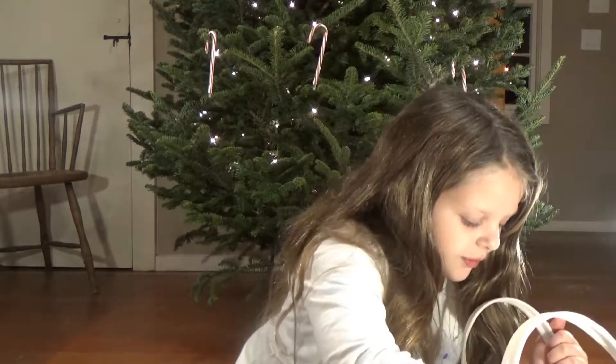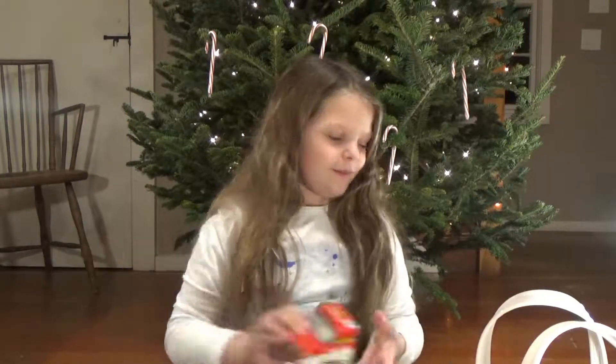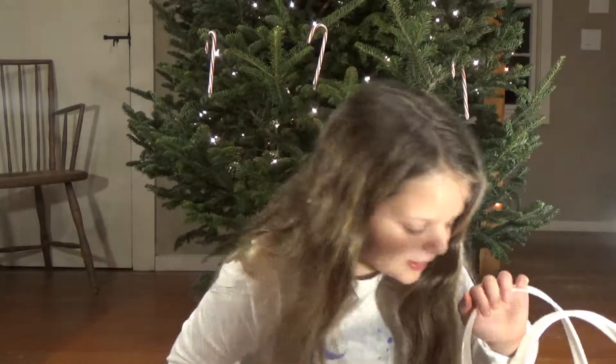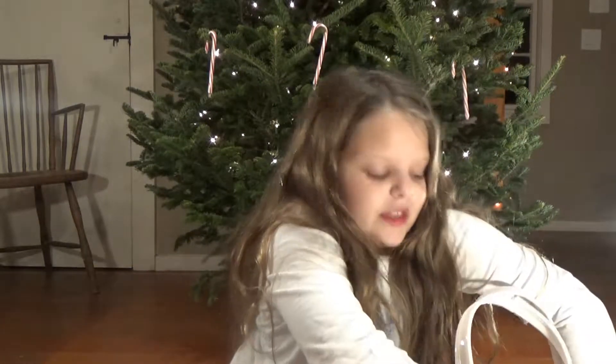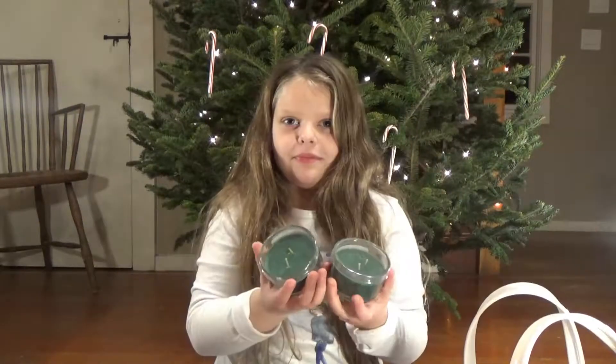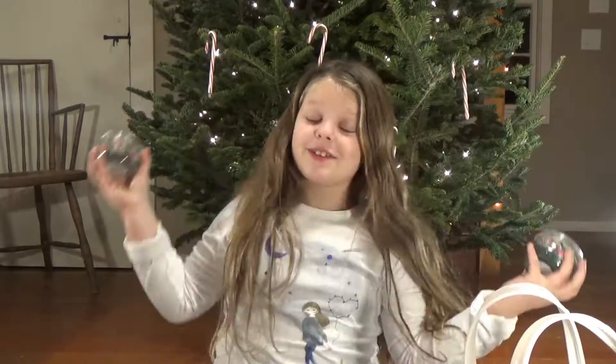Next thing is we got some tape, because who doesn't need tape around Christmas? You need tape to wrap your presents and stuff. And then we also got some candles — pine candles. They smell really good, like our tree.